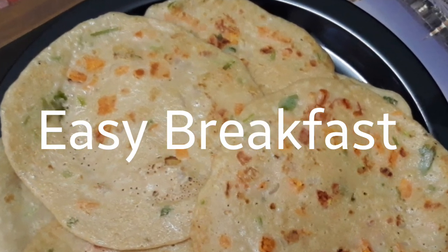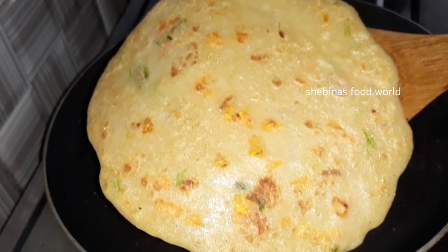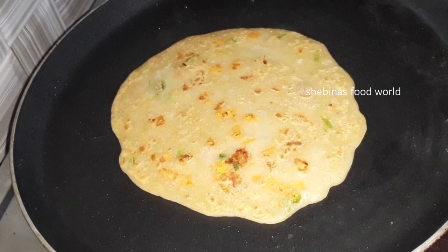Hello! I am very happy to have a great breakfast recipe. If you want to try this with a healthy dish, I am ready to cook it.